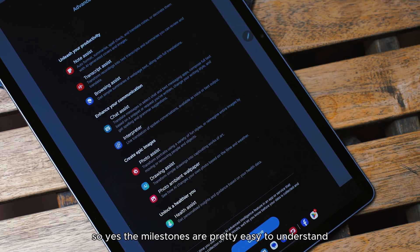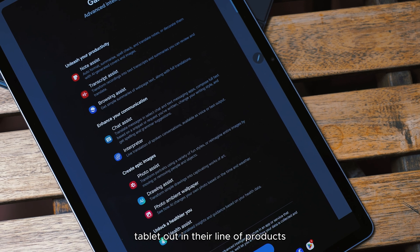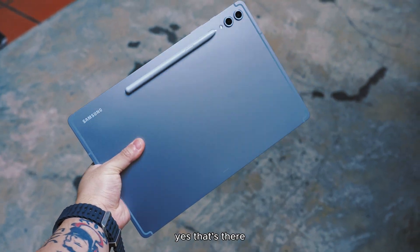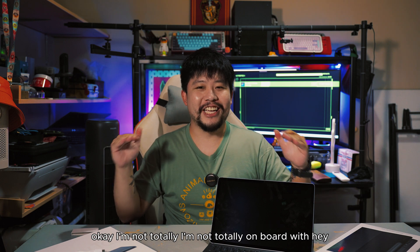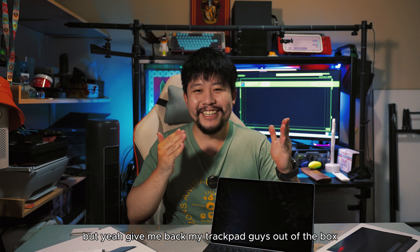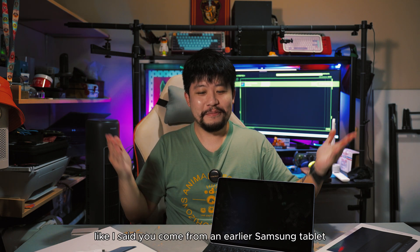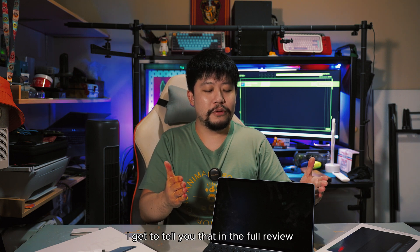The milestones are pretty easy to understand: Samsung wants a forward-thinking AI tablet in their lineup. The next-gen chipset is there to conquer everything from games to work. The keyboard is different and has a dedicated AI key — though I'm not totally on board with that. Give me back the trackpad, don't sell it to me separately. I understand the push for convenient AI, but still. All in all, please watch my full review soon. I'm Zen the Geek, and I'll see you guys in the next video.